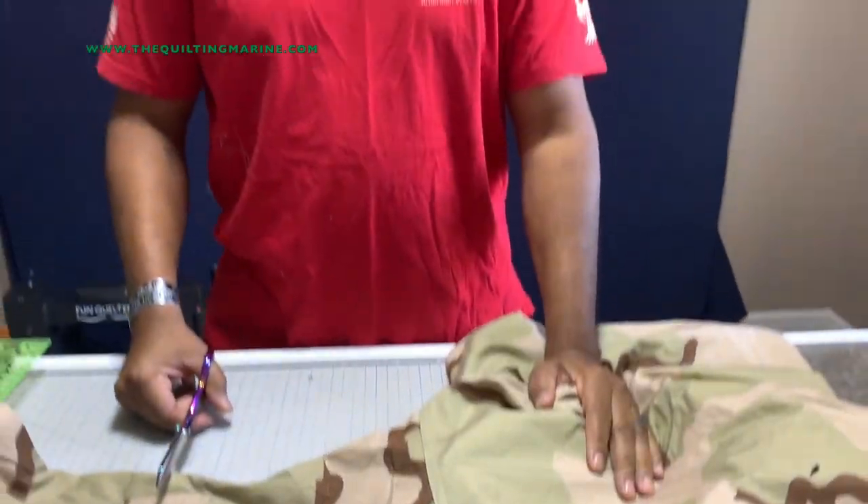Hold on — public service announcement. Make sure your service member or veteran is willing to let you do this to their uniforms. Utility uniforms, although we get an annual allowance for uniforms, they could be up there in value. But if he's out and he's not hanging on to them — like I'm not, as you can see — then you're good.